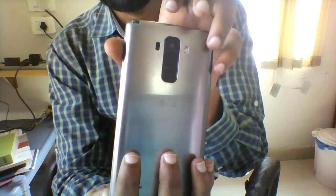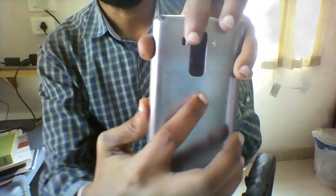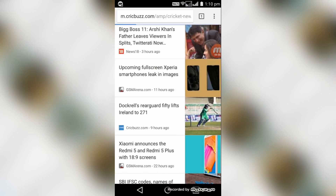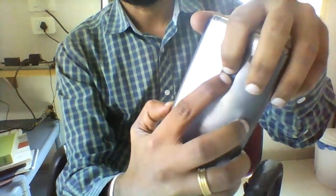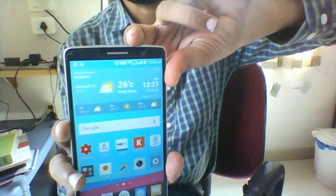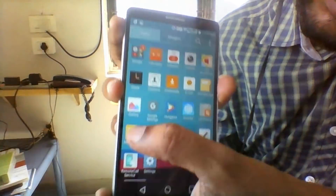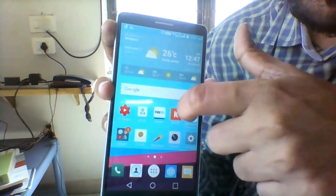Find your Android's power and volume down buttons. This method works on most Androids. Navigate to the screen you wish to capture. Press and hold the volume down and power buttons at the same time. Release your fingers after approximately 2 seconds. A shot of the current screen is now saved to the screenshots folder in your gallery.